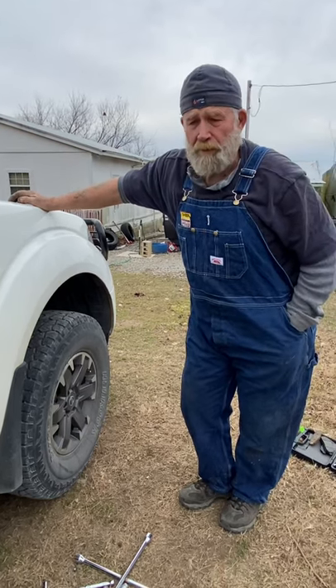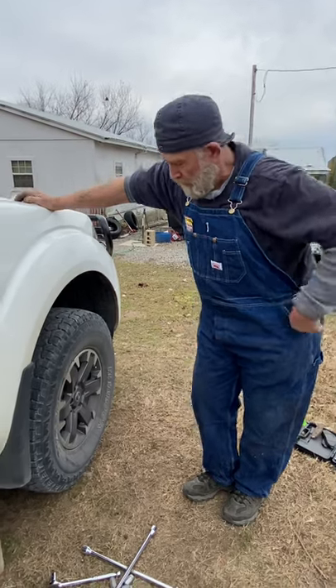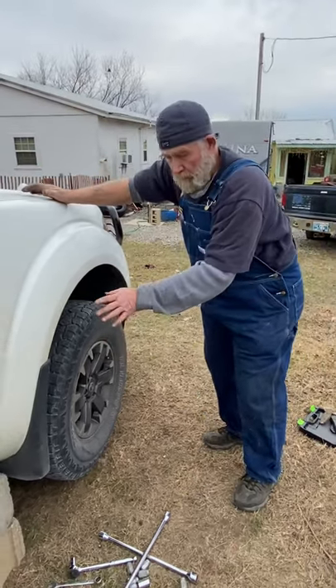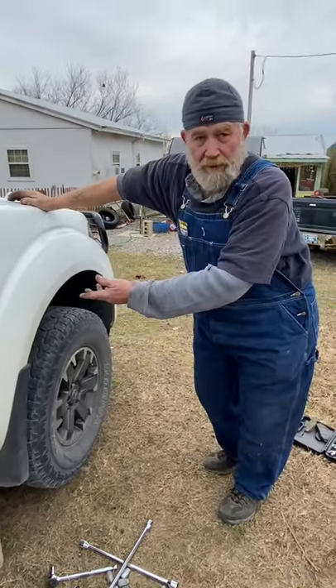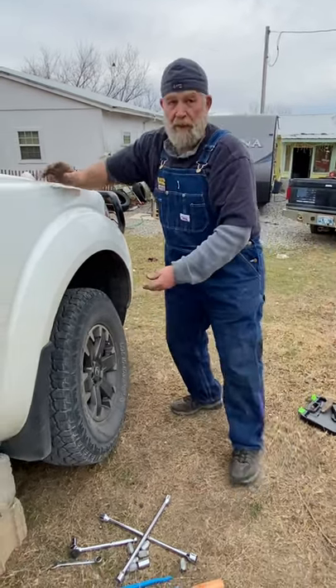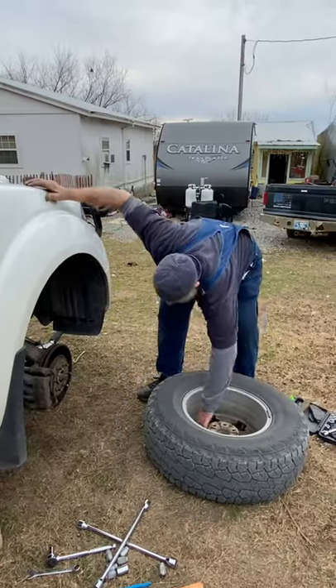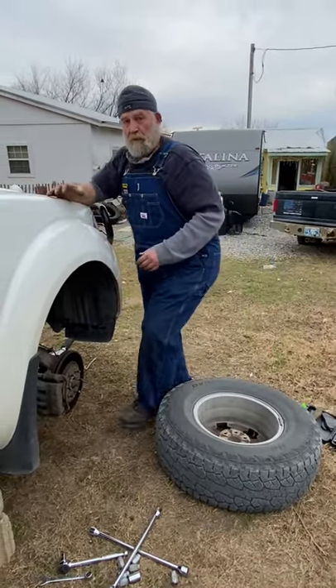Howdy folks, I'm changing the front brake pads on my wife's Nissan pickup. I've just pulled all the lug nuts off. The easiest way to get the wheel off whenever it doesn't come off easily is to just give it a good hit — it'll break loose and slip right off. Just lay it down right here so you got something to set on.